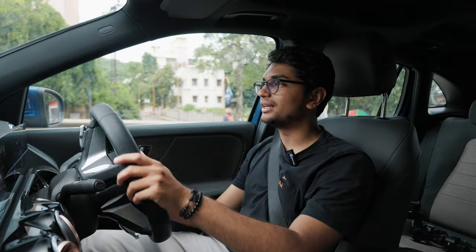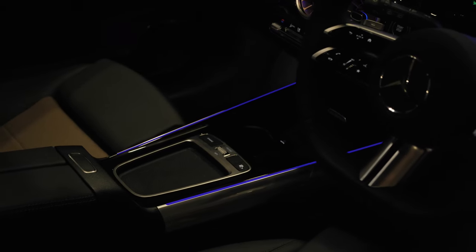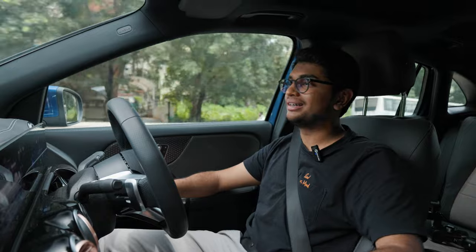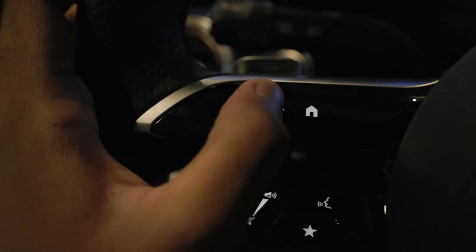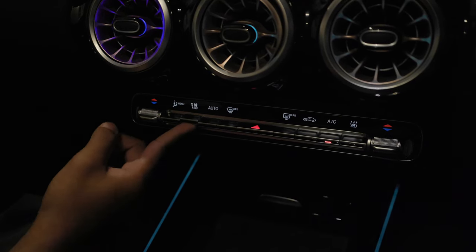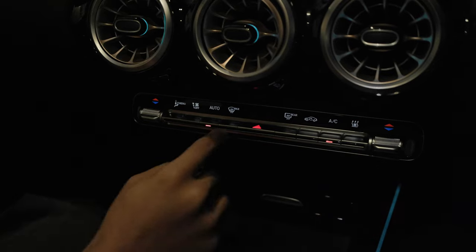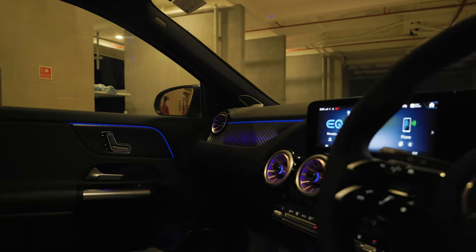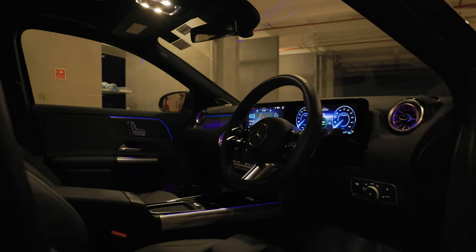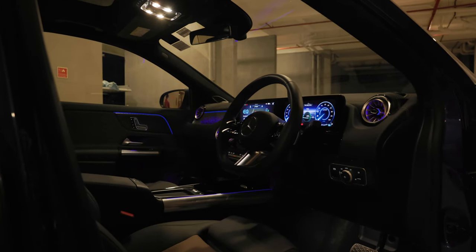Another thing I wish Mercedes had retained is the center trackpad or scroller wheel — you just have a rubber pad now in the middle to keep your phone or wallet. While driving, you'd really want a trackpad or scroller wheel, even though infotainment buttons are on the steering. On the positive side, Mercedes has kept proper physical buttons for AC control so you don't have to take your eyes off the road. The interior looks great and really comes to life at night with Mercedes's amazing ambient lighting, plus the illuminated tri-star on the dash looks really cool and premium.